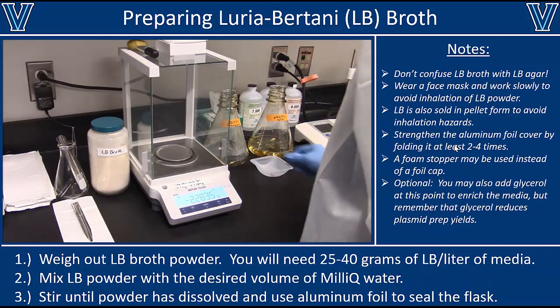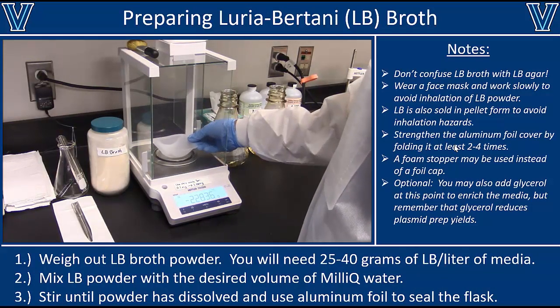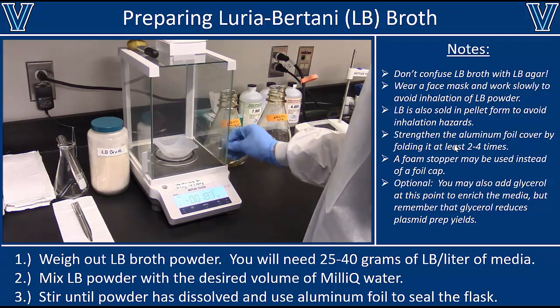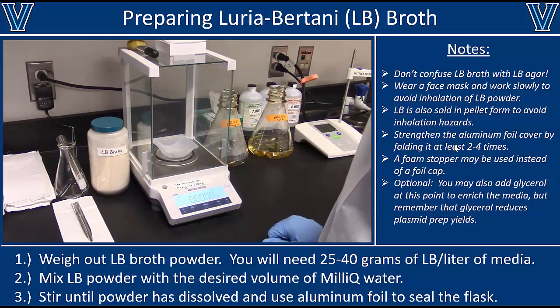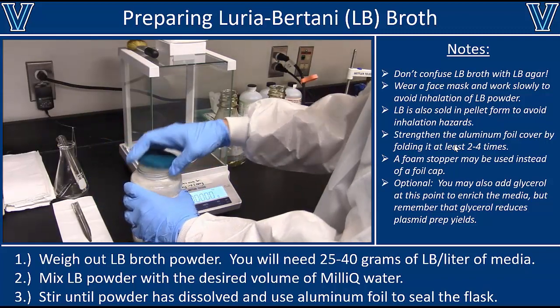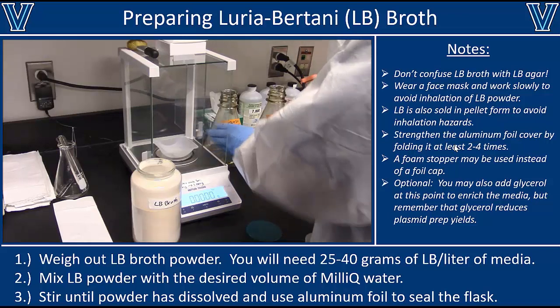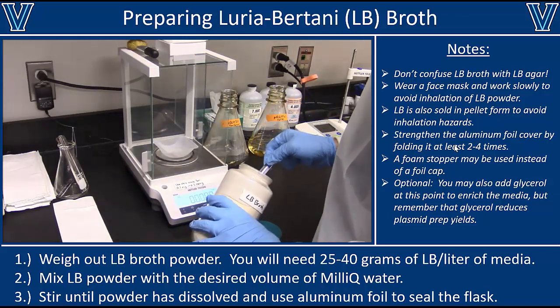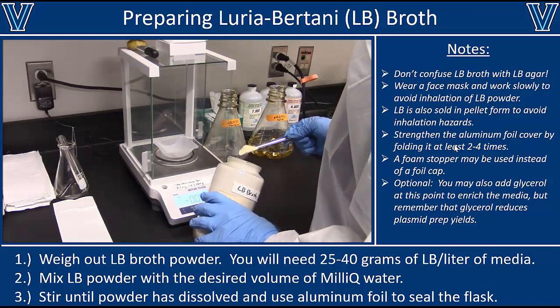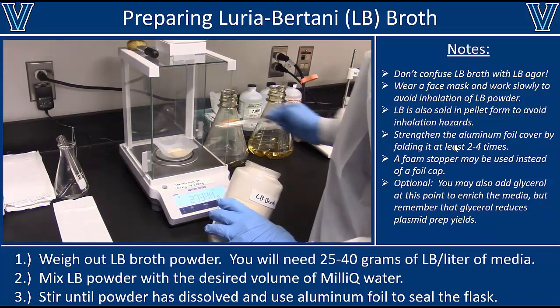Let's start off by making some media. There are a lot of different medias you can use to grow cells, and you should check to see what media is best for your specific type of cell. E. coli bacteria are usually grown in Luria-Bertani broth, or LB broth, which you can make from scratch by mixing together yeast extract, salt, and tryptone.